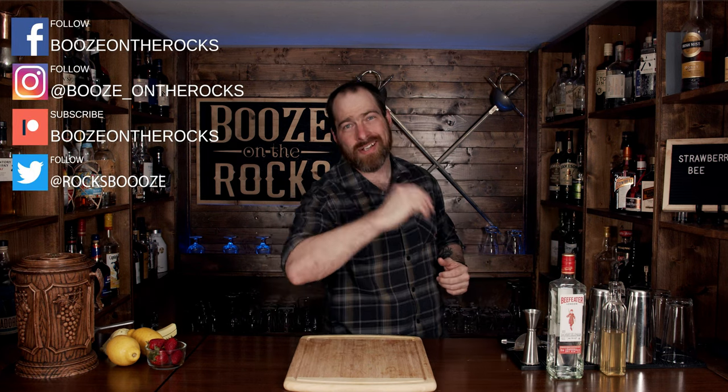Welcome back to Booze on the Rocks, where we make cocktails for everyone. My name is David Edwards and it's great to have you here today.